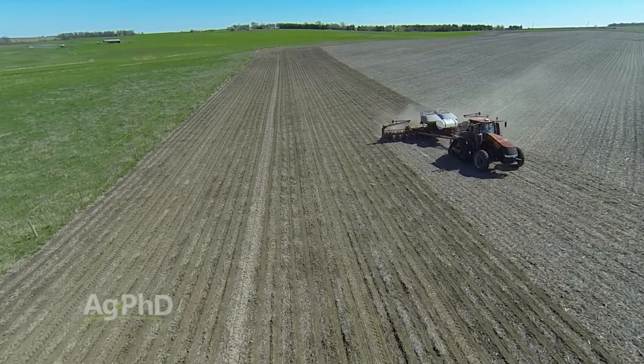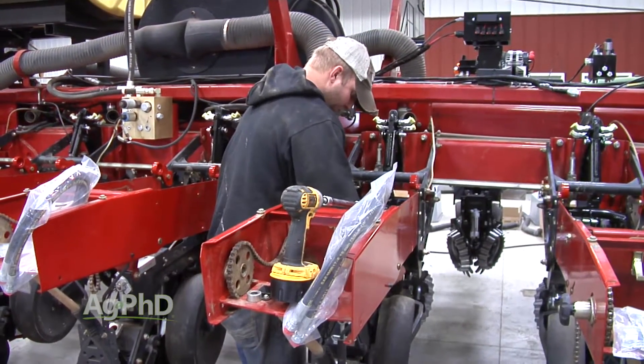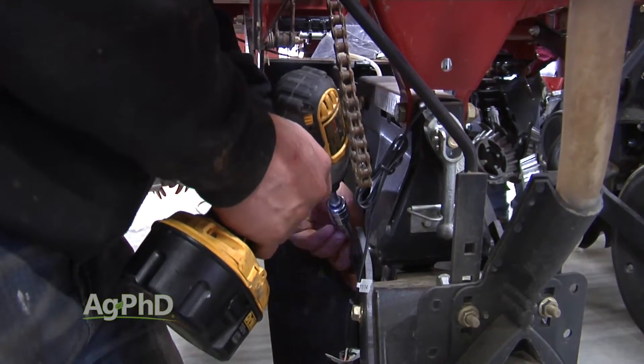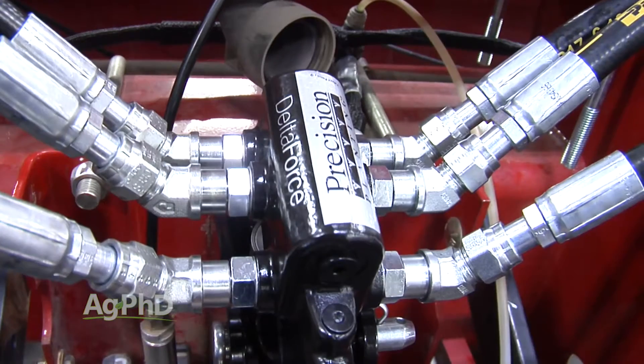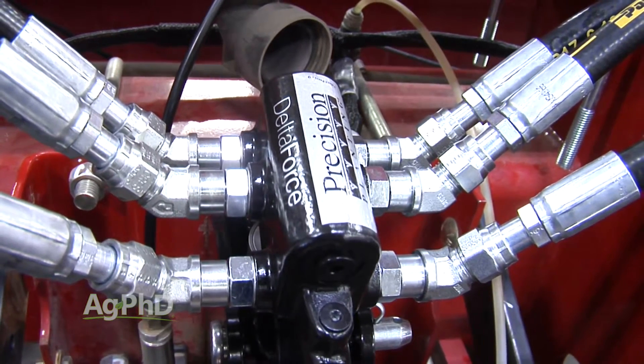I am positive that we made the right choice with the number of modifications we've made to our planter over the last couple of years. One big one that we've been really fired up about the last two seasons now has been using Delta Force to control the downforce on each row unit.